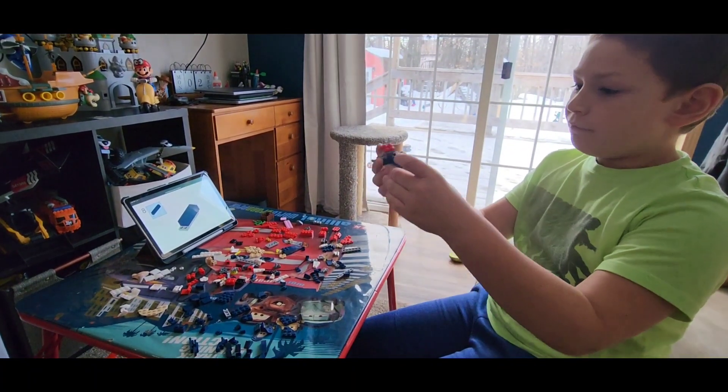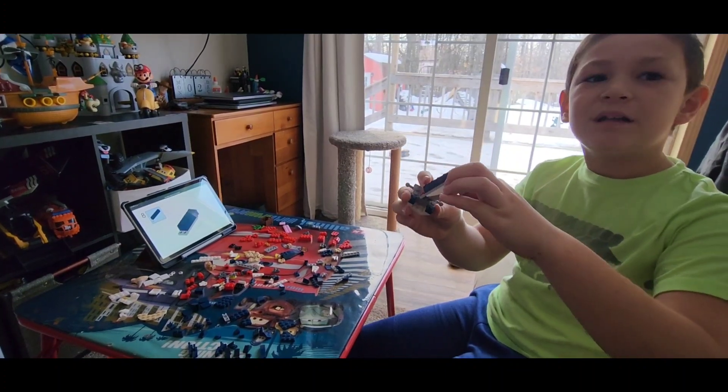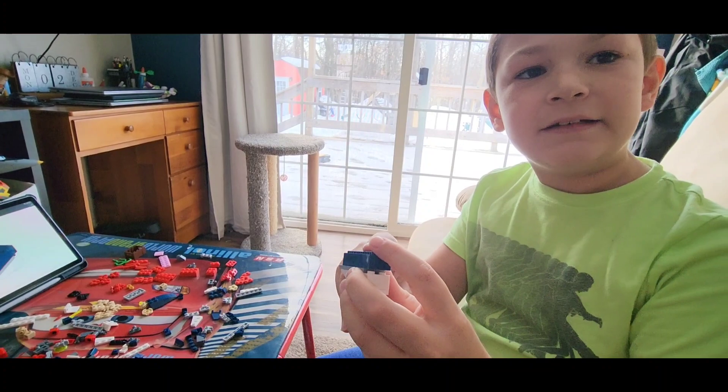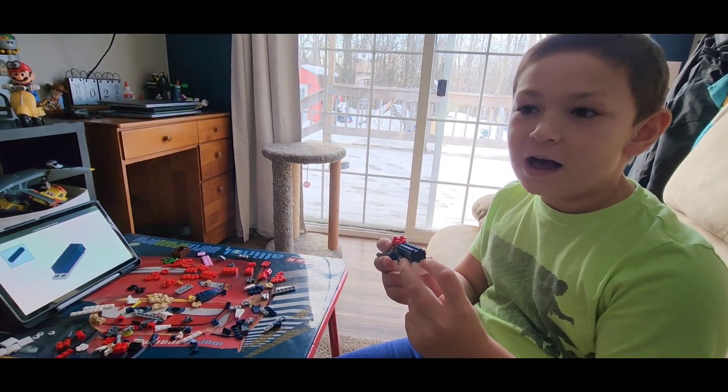We got some of this build completed, and we got this section completed. See you on the next clip of the video.